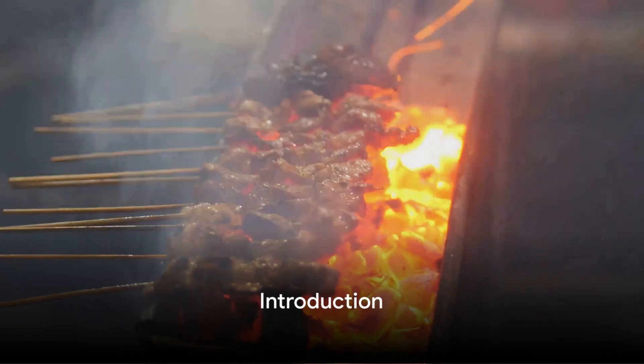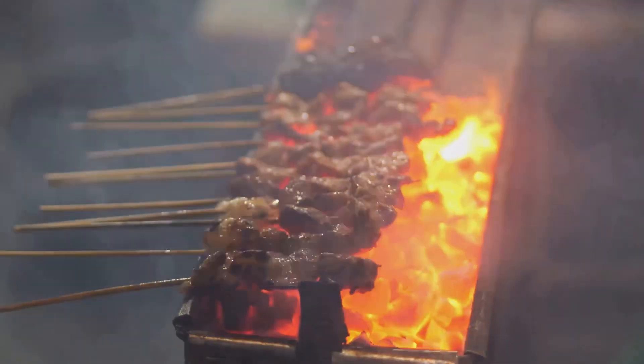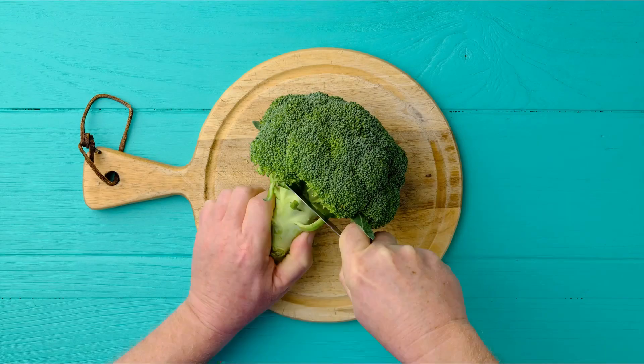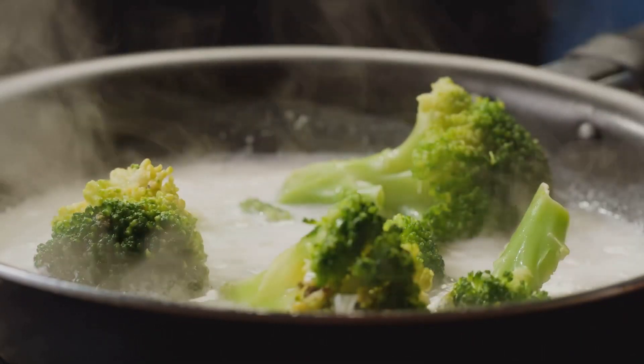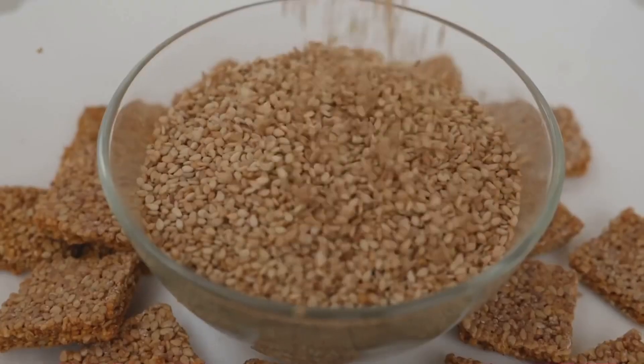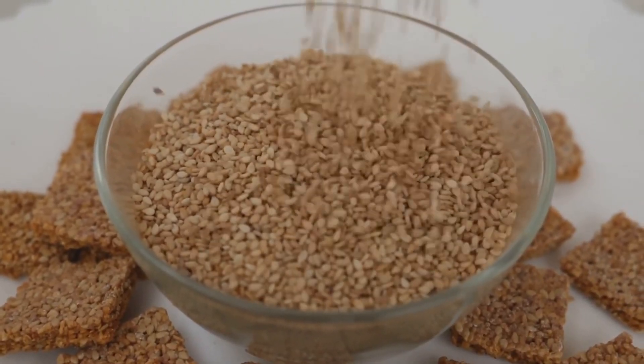Hello friends! Welcome to Wild Kitchen, where we bring health and flavor to every dish. Today, we have a special recipe that will give you the magical combination of teriyaki chicken, fresh broccoli, and crunchy sesame. Let's prepare something delicious and healthy together.